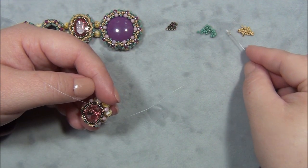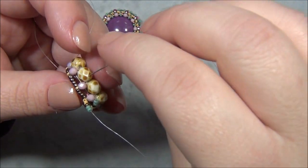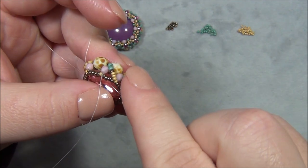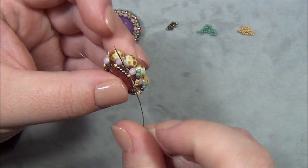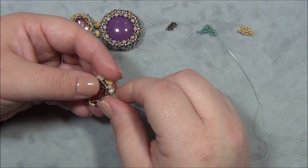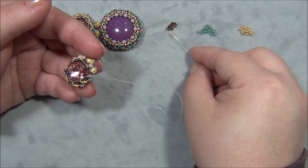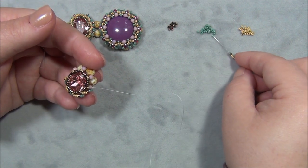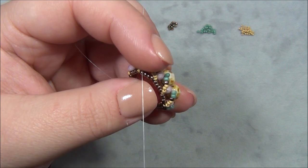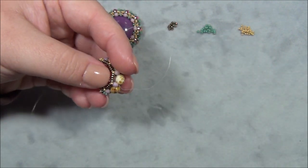Pick up three 15/0s, one bronze 11/0, and two blue 11/0s. Come up through the bottom of the next 3mm, pat that down, then go through the 15/0. Again — three 15/0s — I misspeak sometimes because I have so many things going on. Pick up the same beads, go up through the pink 3mm, tap those up so there are no gaps, make sure it's tight, and go through the next 15/0. I do this all the way around until I get back to where I started.